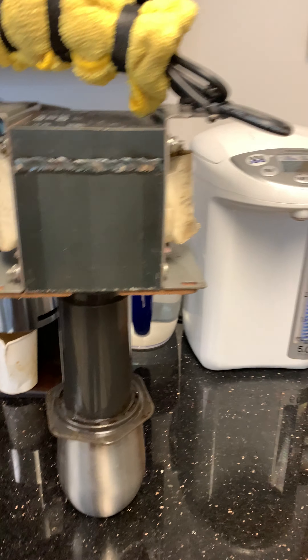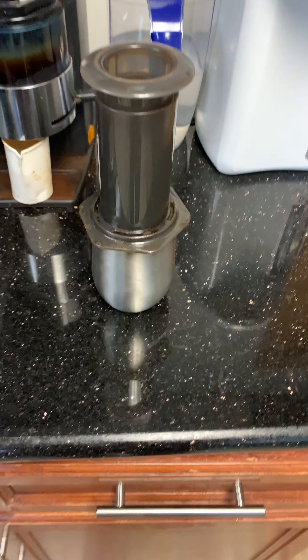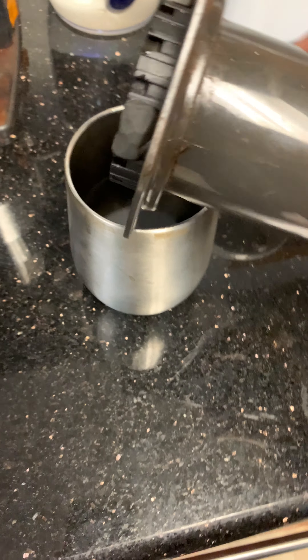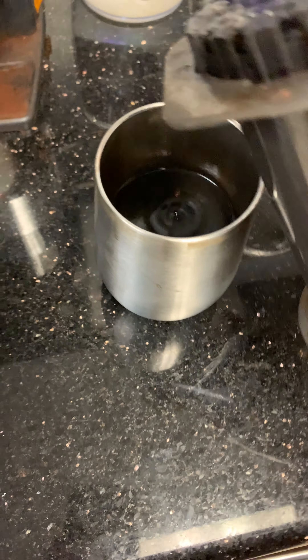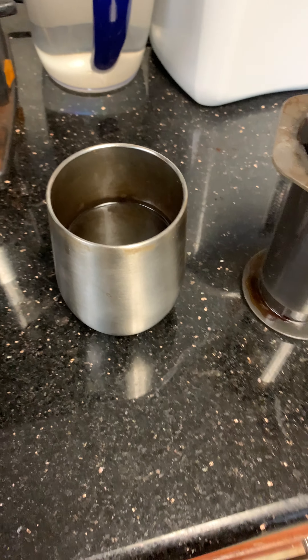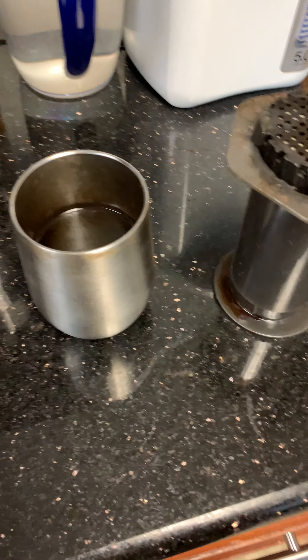Now we remove carefully — normally use two hands, I am a weakling. Let it drip a little bit. The last piece of equipment that's really important is this double-walled stainless steel cup, to keep your beverage nice and steaming hot.